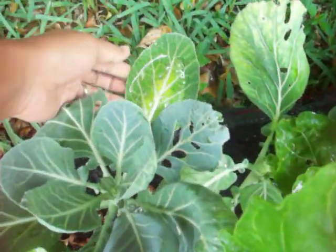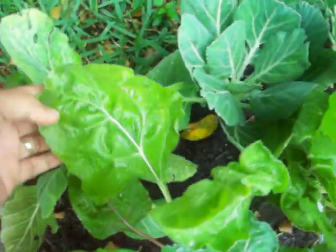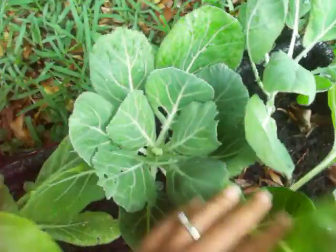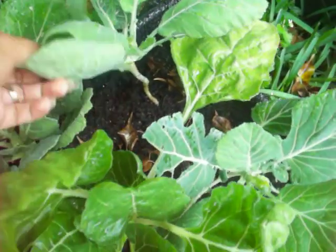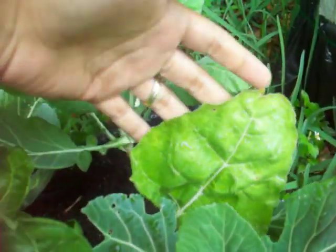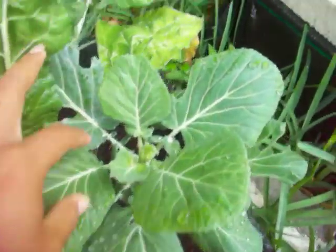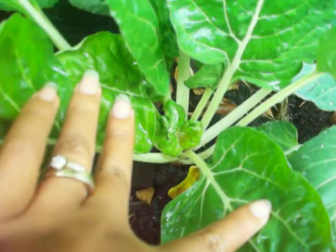Look at the water right here. These are pretty big — this one looks really full and this one's been munched away. I take off leaves here and there. Look how big these are — they look pretty full, and they're growing on the inside. I just take the outside leaf and cook it.